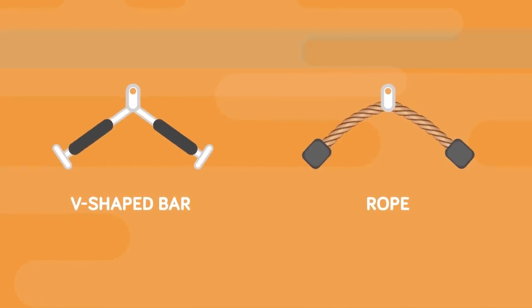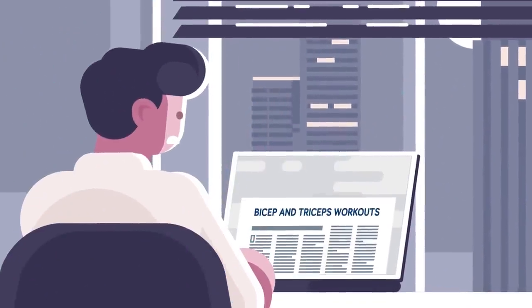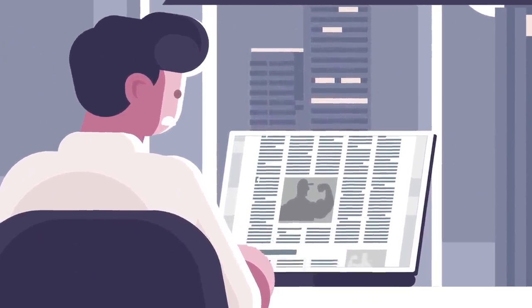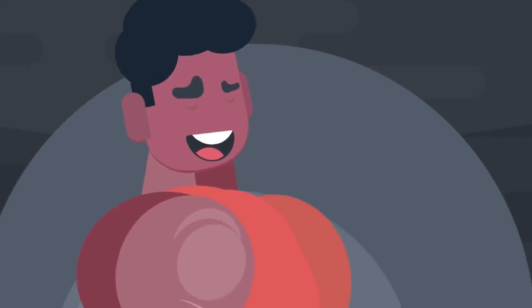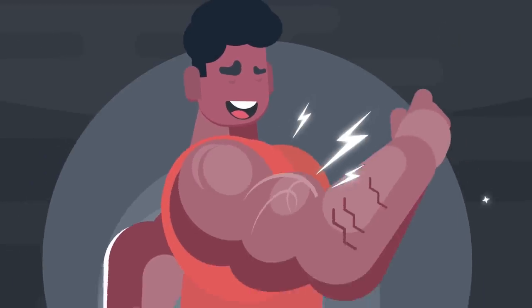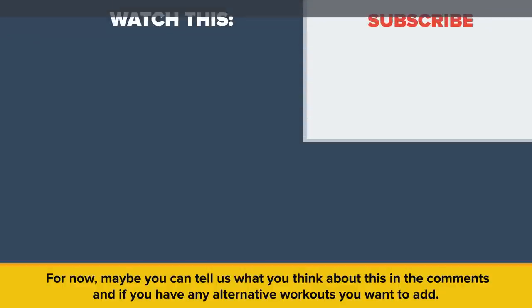So there you go. Do these five days and repeat until you hit 30 days, and you'll certainly see the difference. There are, of course, lots and lots of variations of bicep and triceps workouts, but these exercises cover everything — it's all you really need to create those bulging arms. Now all you have to do is try it, and come back later and tell us what changes you saw. Tell us what you think in the comments, and if you have any alternative workouts you want to add.